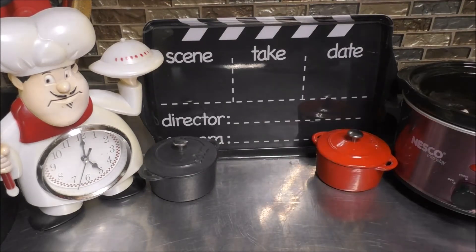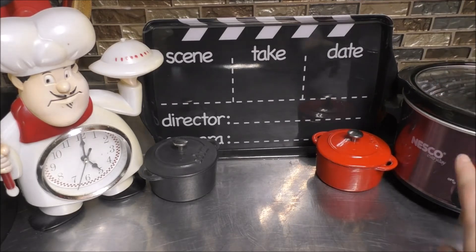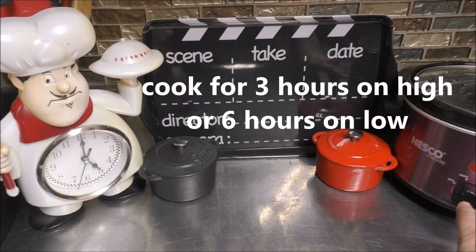Now grab that cover and put it on. I'm going to set mine on high for three hours, or you could set yours on low for six hours.